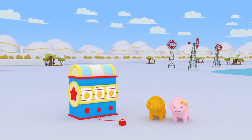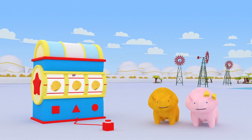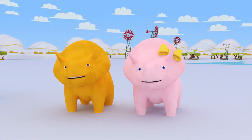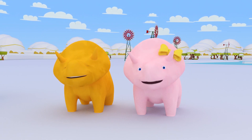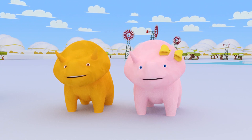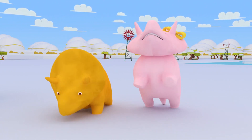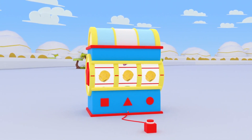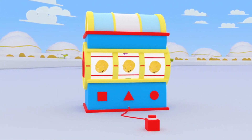Hey, Dino! Hey, Dinah! How are you? Are you both very excited for Christmas? Would you like to learn something new that will get you in the Christmas spirit? Excellent! Dino, why don't you press the Dino dial and see what we'll learn about this Christmas Eve?